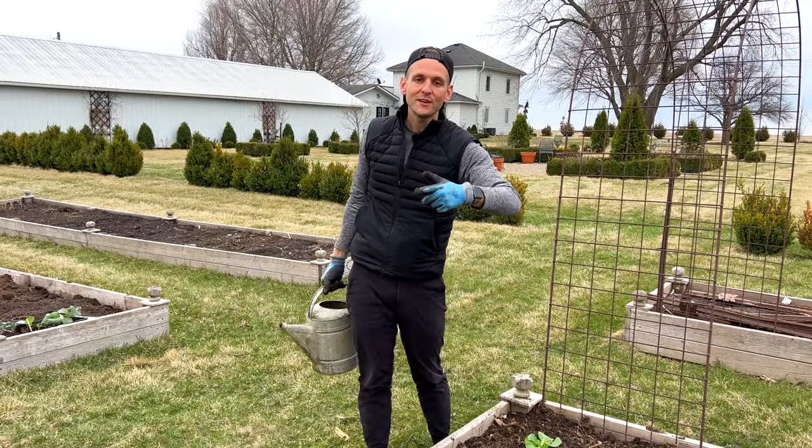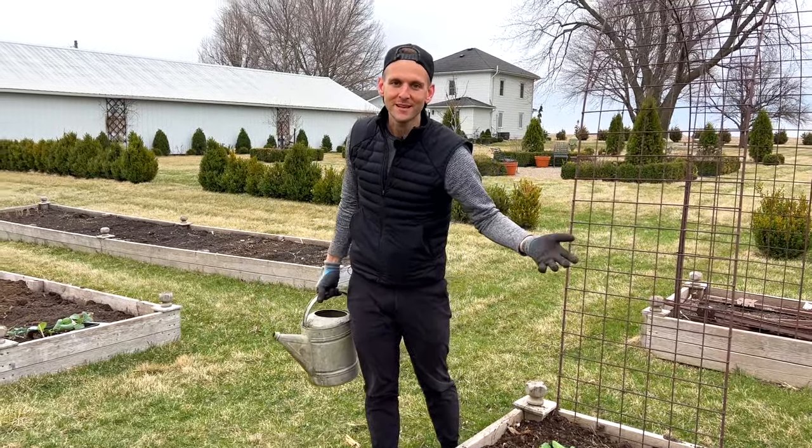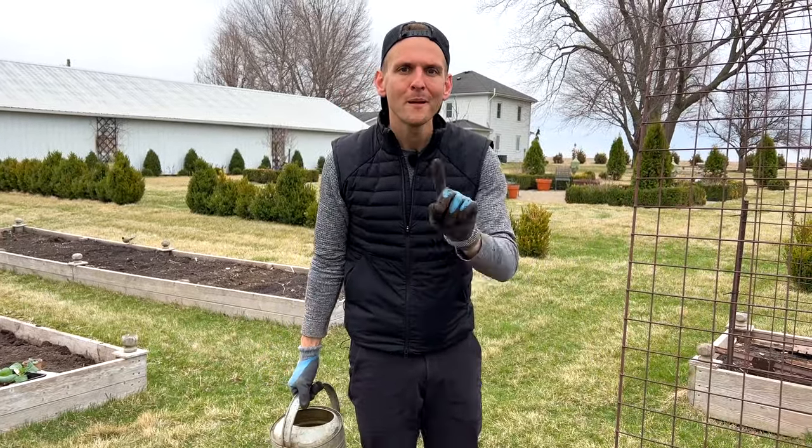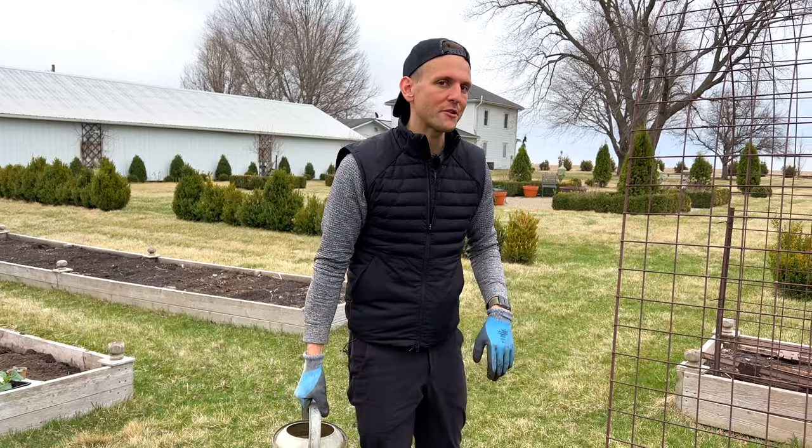I hope you can see that anyone can plant a garden. Share this video so everyone can see they can do it too. You don't need to plant a 24-foot long bed — plant one cabbage plant. You'll be glad when you're eating that cabbage.